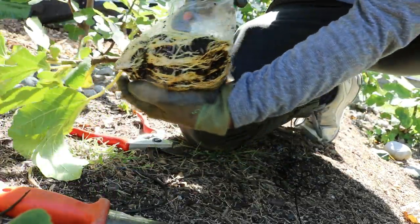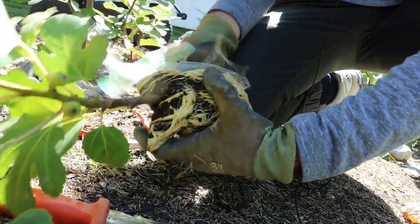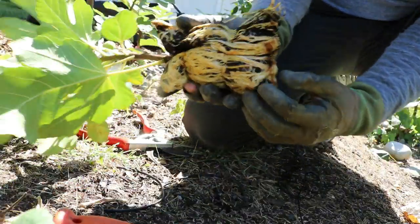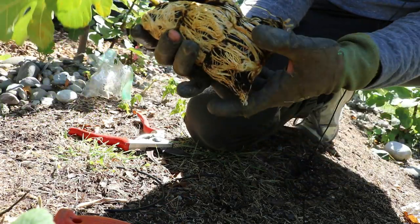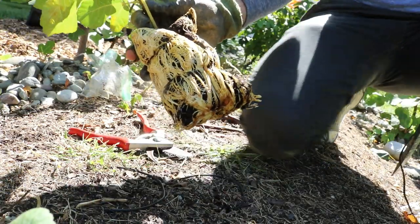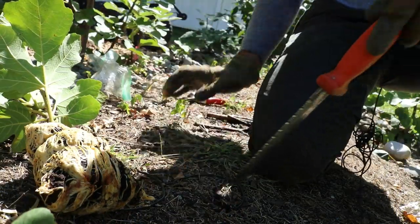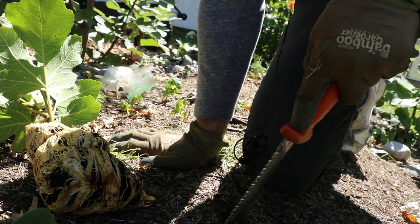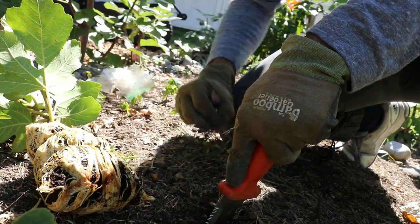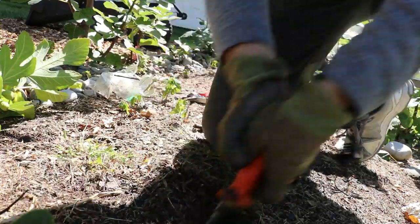Look at that — that is just beautiful. Honestly, one of the better air layers I think I've ever seen. I have to attribute a lot of this success this year specifically to taking off the bark and the cambium and therefore exposing that hardwood. If you only take off the bark and don't take off all of the cambium, it takes a bit longer for the air layer to form roots — that whole process is just a bit delayed.